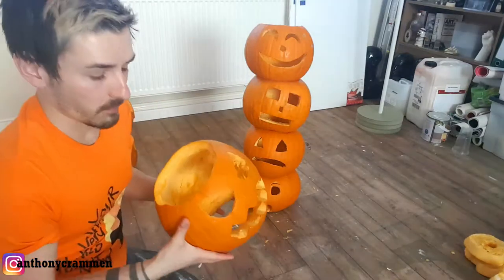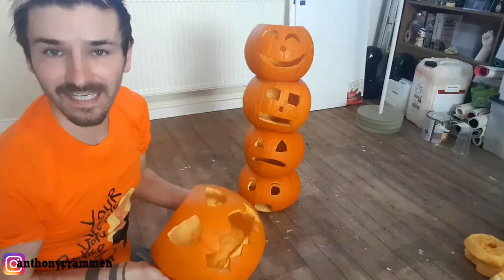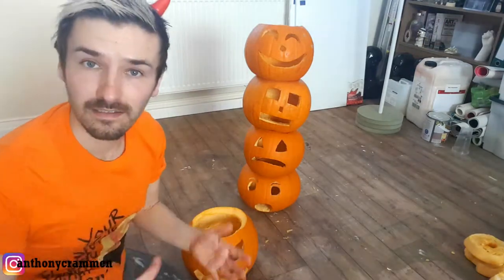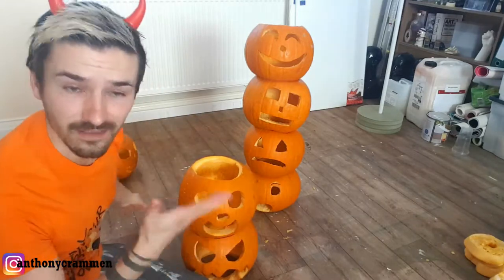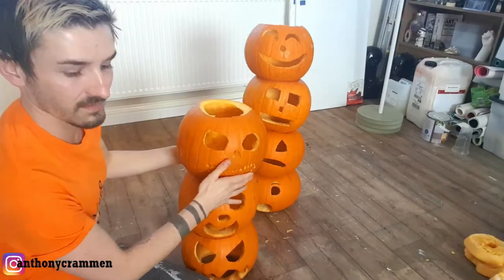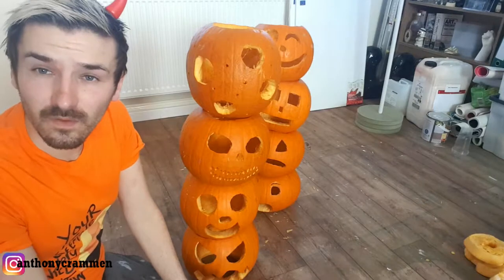You want to carve your top off, but be really generous with the top, and you want to carve a bottom off as well, so you can see through it, and then it just gives it that stability to support one another. Then you can just stack them and balance them, without having to faff on with any of that crap that I did before. Like that.